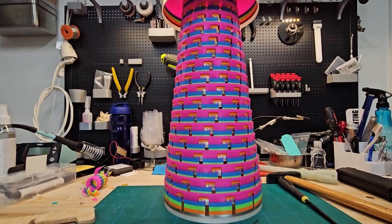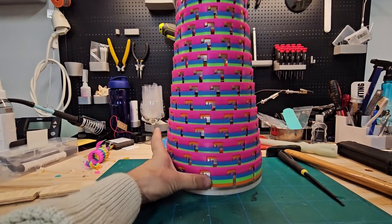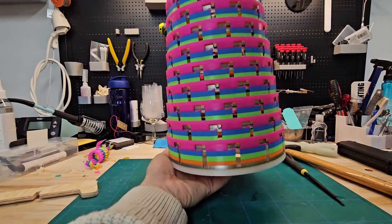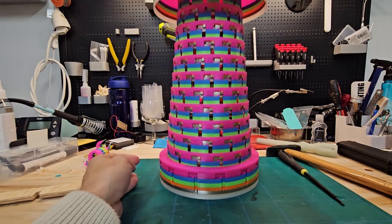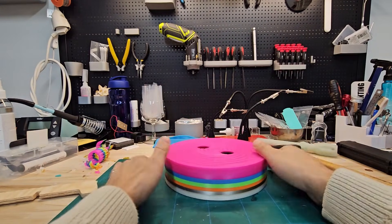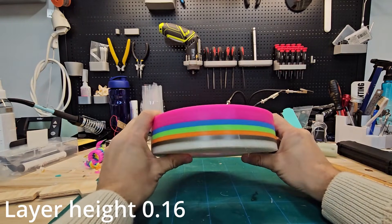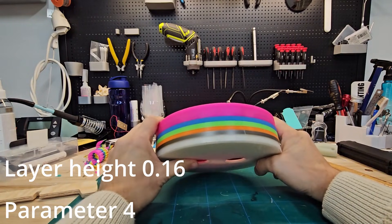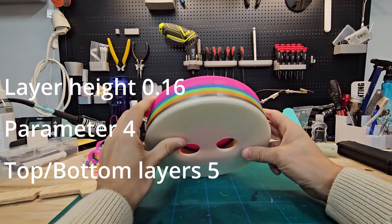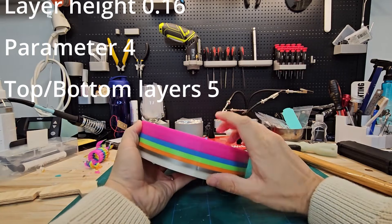It looks really good. Now it's just a matter of lifting and then twisting all the rings, and then you can pull it together again so it should fit quite nicely into one package. Remember, this should be printed with 0.16 layer height — it's designed for that layer height, otherwise it will not be able to open at all.